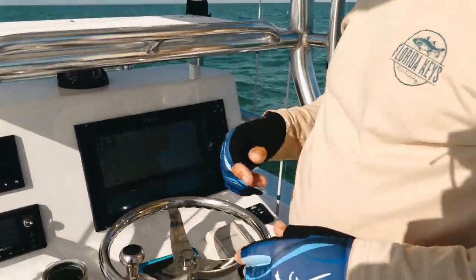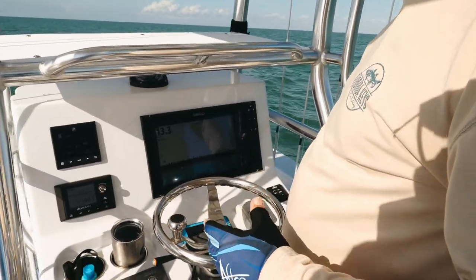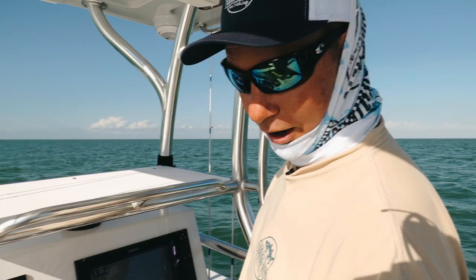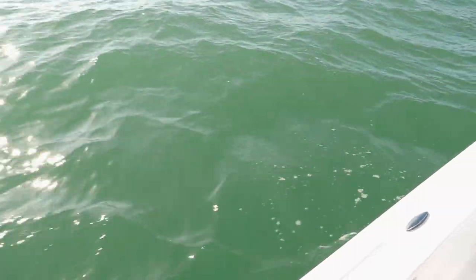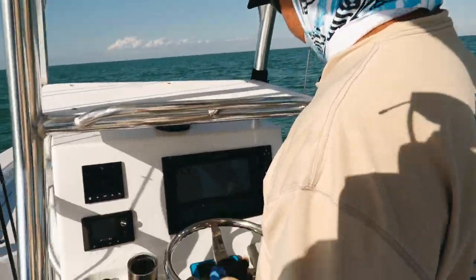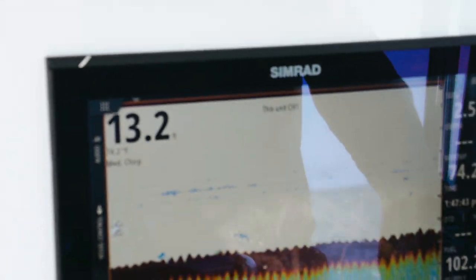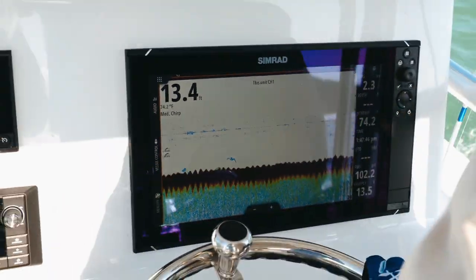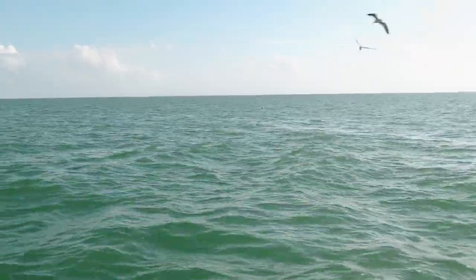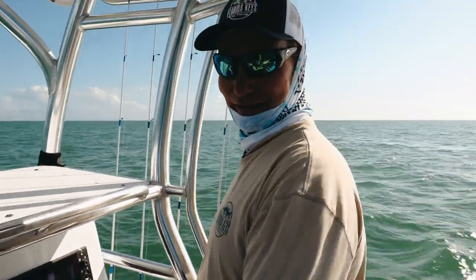Out here in the Gulf the bottom is all the same — very flat, some potholes, some grass — but for the most part this whole fishery is not based on a spot, it's based on the condition. Good color water, nice emerald green, we've got the right tide and the right wind all working in our favor. We're out here in 13 feet of water doing a couple little circles, covering ground, looking at the bottom machine, dragging our chum bag. We've already got some birds in here. Stay tuned — we're going to be on the anchor here in just a minute and get fishing.